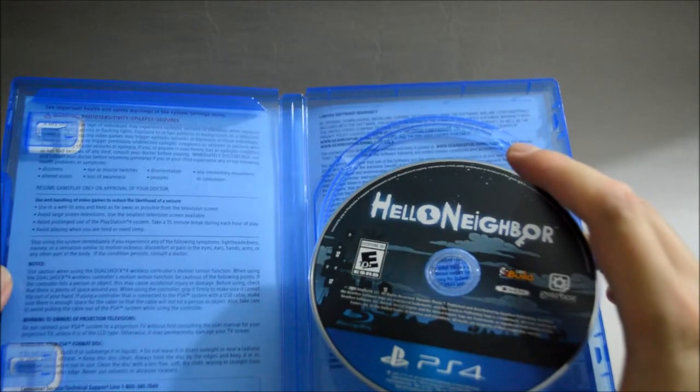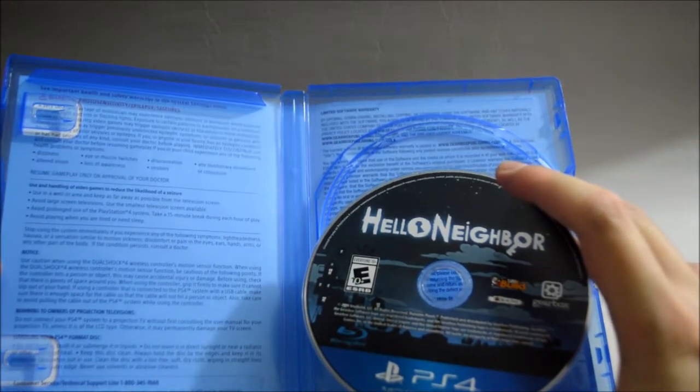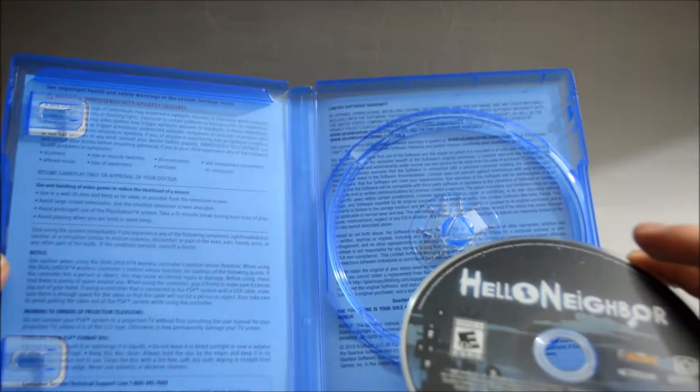Behind the cover is the warning information — limited warranty. Nothing really important.